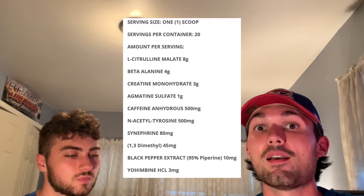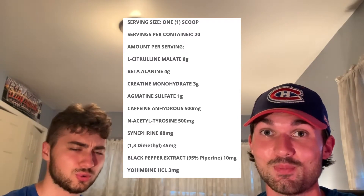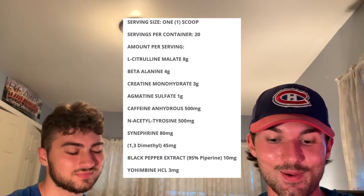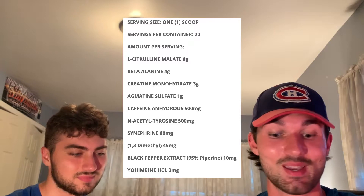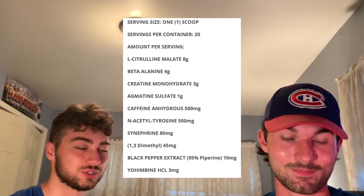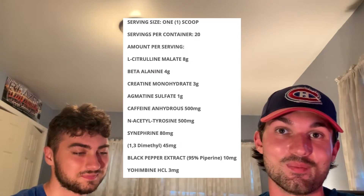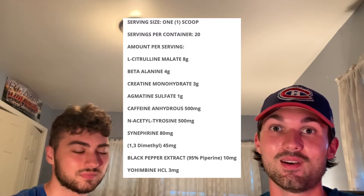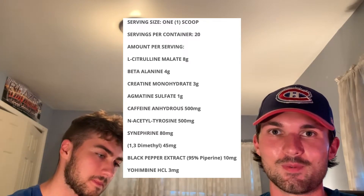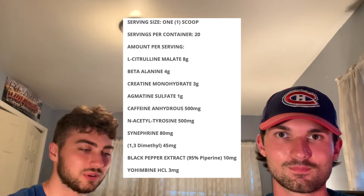Next up we have caffeine anhydrous — at a whopping 500 milligrams. This is quite a bit, and when I said earlier that this is aimed at advanced users, that is why. 500 milligrams is one of the largest doses I've ever seen on a pre-workout label. This is the main stimulant in this pre-workout. We all know what caffeine does — it'll give you energy production, a little bit of focus and drive. Definitely the bread and butter of any good pre-workout.